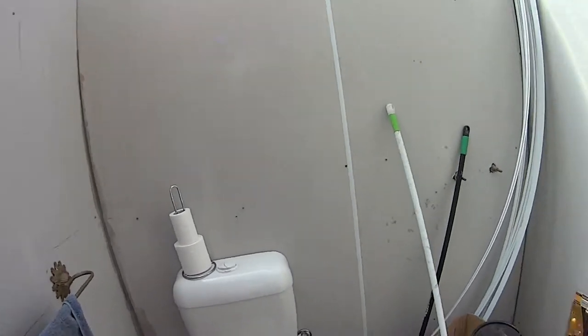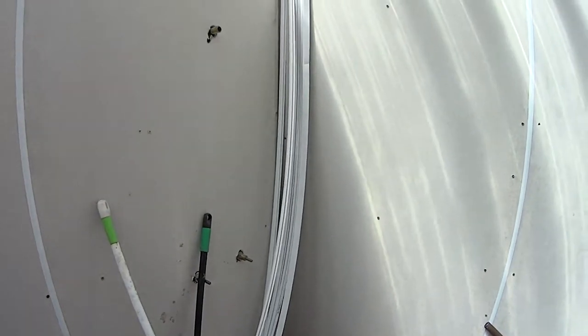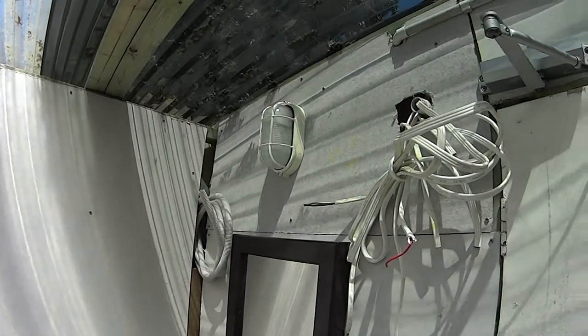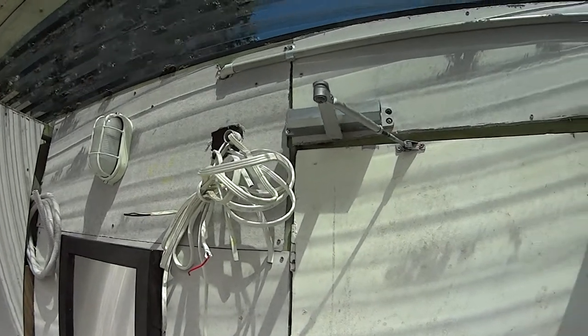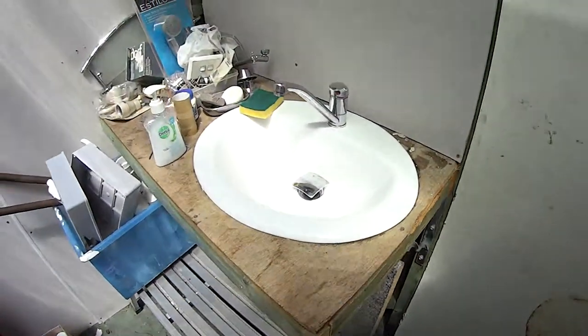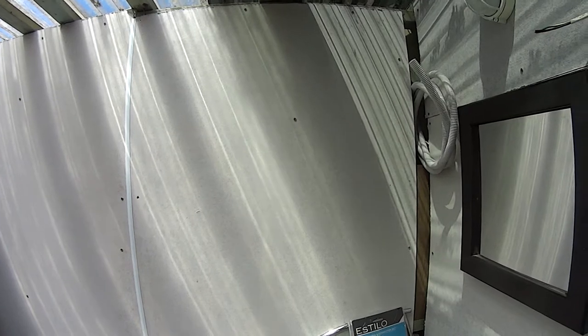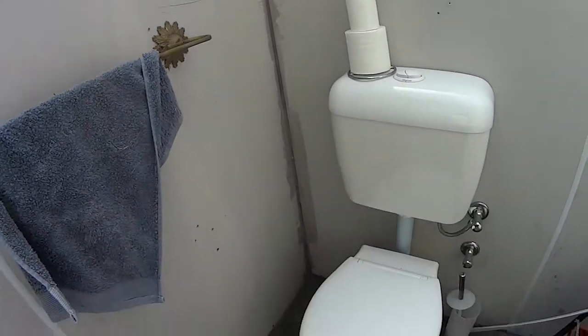We're having a look at this outhouse that we've built. It's got fibro on the walls. That's where the power's coming through. That's pretty messy at the moment. We're going to be doing some tiling today, some gap sealing and things like that.